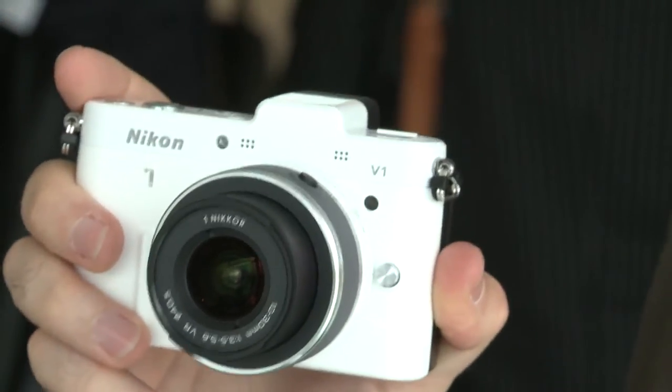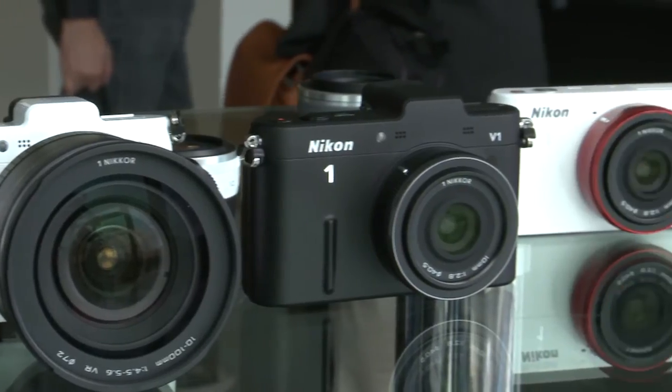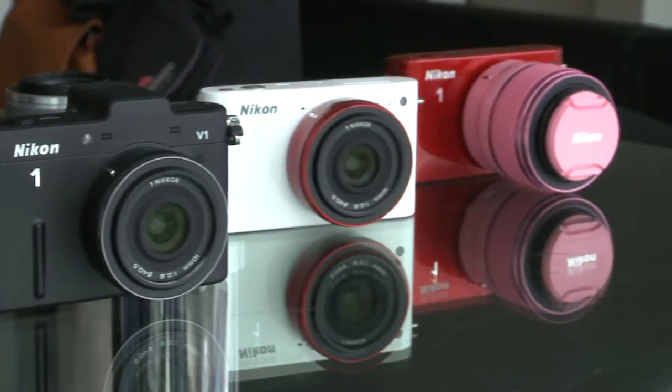The Nikon V1 is going to launch in glossy white and matte black, while the J1 will be available in a number of colours with matching coloured lenses. For details on the kits available and their prices, and for more details on these cameras, go to which.co.uk/techdaily.